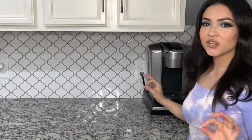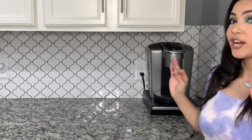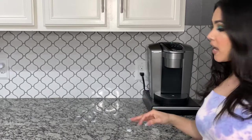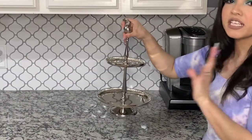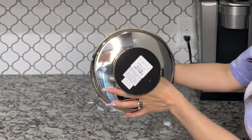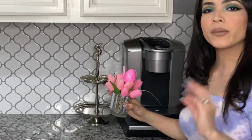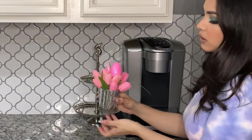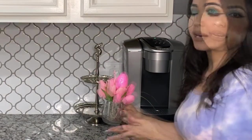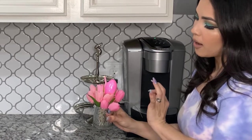I already cleared up all my counter space to start decorating my coffee station. Right here I'm going to be adding this beautiful two-tier tray that I found at HomeGoods for only $16.99. The very first thing I'm going to be adding to my tray is this beautiful little vase that you can find at Dollar Tree.